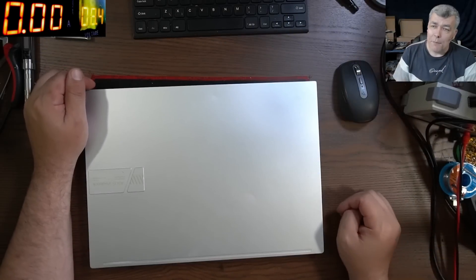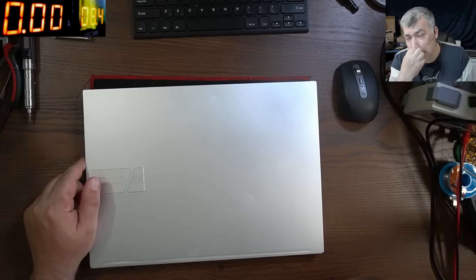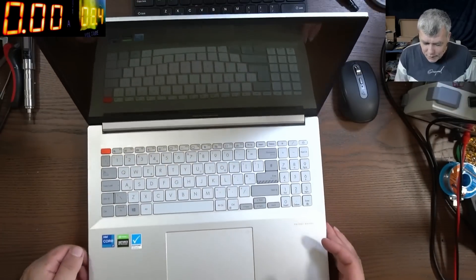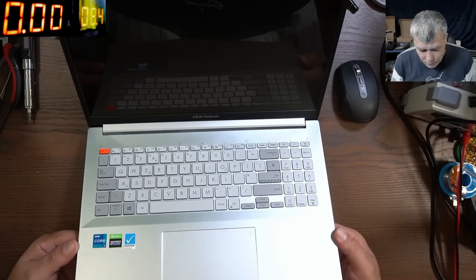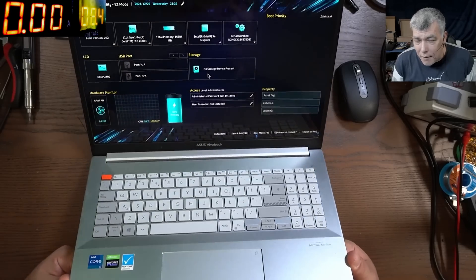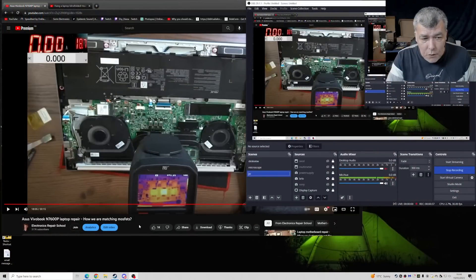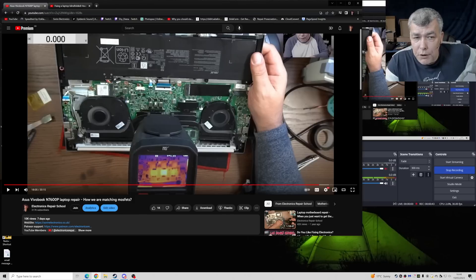Hello, we are back with our old job. People requested this video — please do a video when you replace the MOSFET. You remember this laptop? This nice Asus VivoBook — a nice and also expensive laptop. The screen is absolutely beautiful. So if you remember, we made a video about this laptop. The video was made seven days ago and what happened — we found a shorted MOSFET.